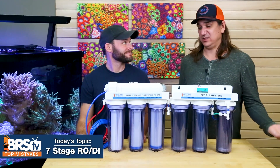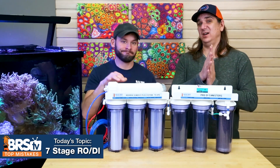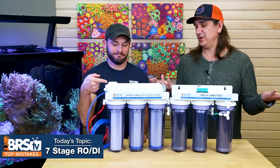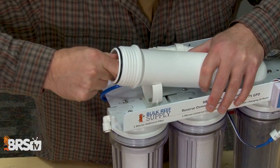We planned a top 10 fails using the seven stage RODI system from BRS, but we actually have 12 major mistakes. There are 12 major mistakes you could make doing one of these things. Let's find them out today so you can learn from our mistakes so you don't have to.